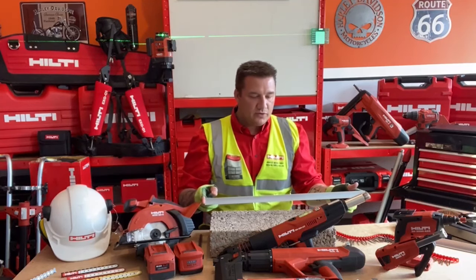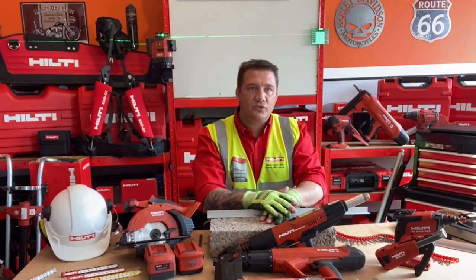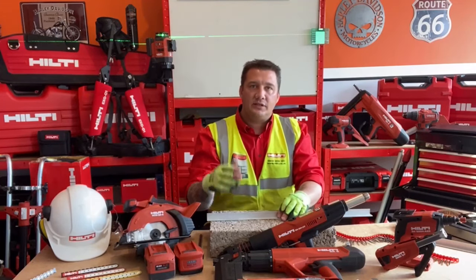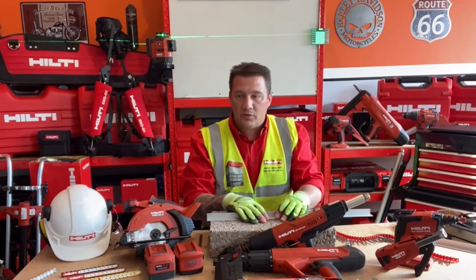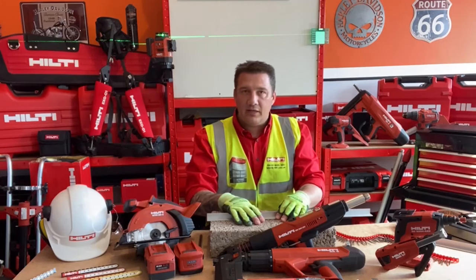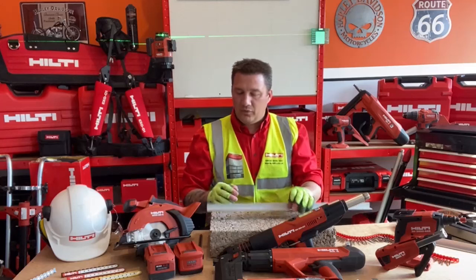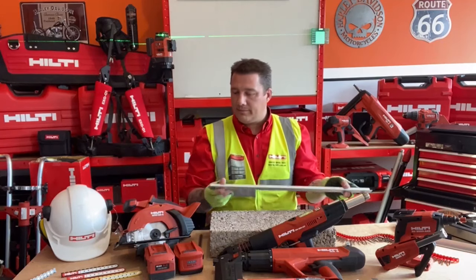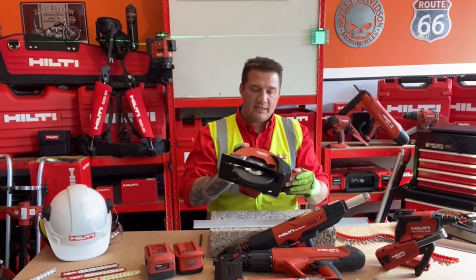There are a number of ways to attach the trim: you're either looking at direct fastening onto steel, or maybe using a HUSC concrete screw anchor, but a common application is going into drywall. I have here a mock-up of a wood frame drywall system. If it's metal frame we can supply a sharp point fine thread, but we're going to be using our sharp thread coarse screws. Before we do that we need to cut this trim to length, and for that we have the SCM A22.